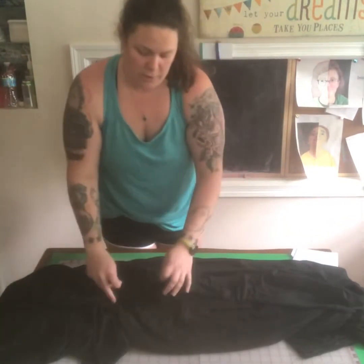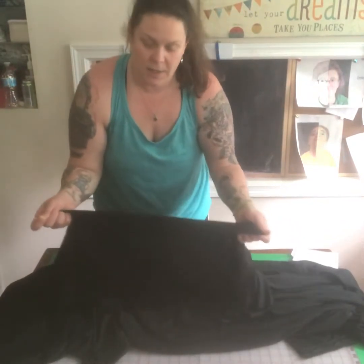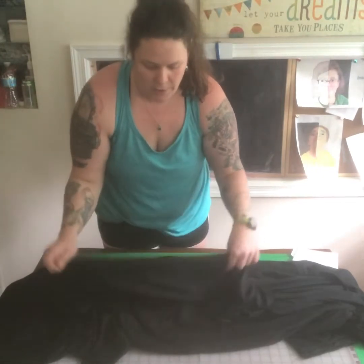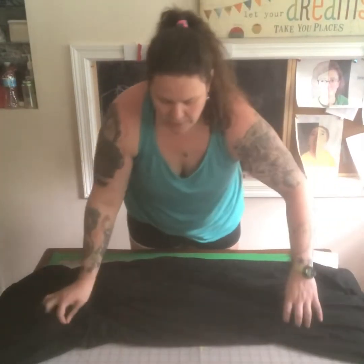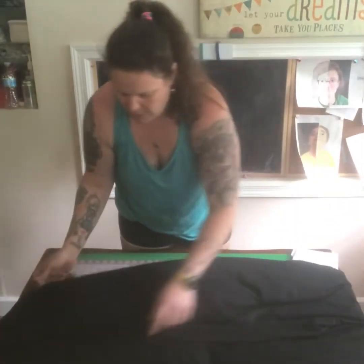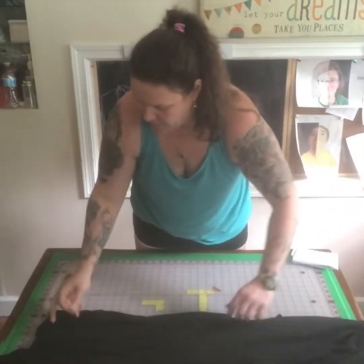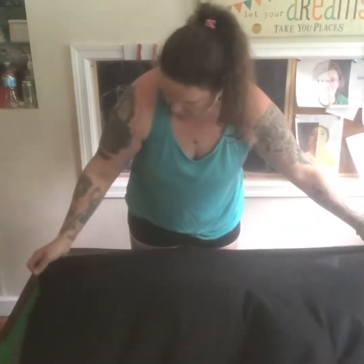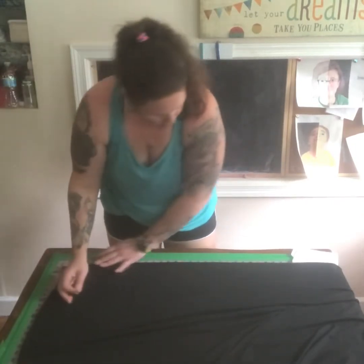The fabric I'm working with is called modal. It feels kind of like cotton but it's actually a semi-synthetic — it's made from the cellulose of beech trees, believe it or not, and it's labeled eco-friendly. It's a little tricky to work with because it's really stretchy and it comes in 60 inches wide, so you kind of have to have a big space to work with it. I've guesstimated that a piece 22 by 12 inches should make a sufficient face covering.